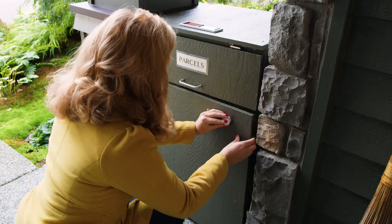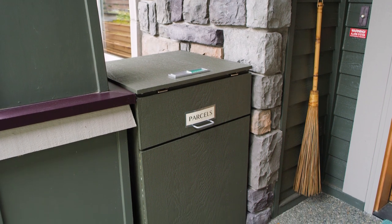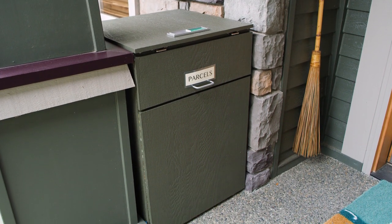Today we're building a package drop box with a locking mechanism to keep your parcels safe for the holidays. I'm Todd Dermody and this is DunnDIY.